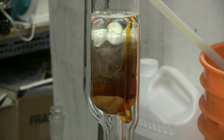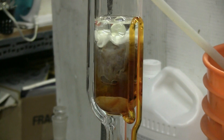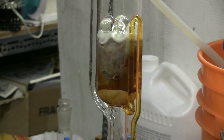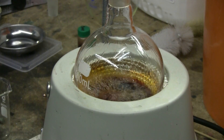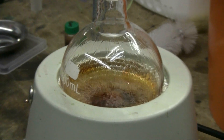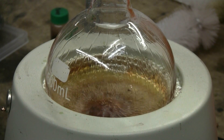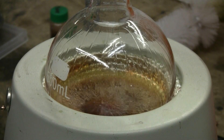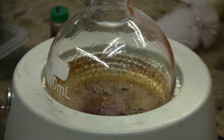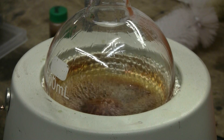This is cycle number 35. There, it's now siphoning. As we can see in the boiling flask, we have a nice dark colored extract. For time reasons, I'm going to stop here at cycle number 35 and switch over to simple distillation to recover the bulk of my ethanol.